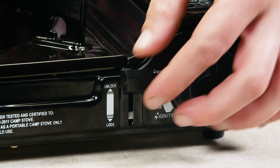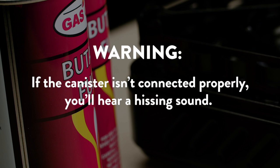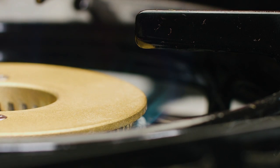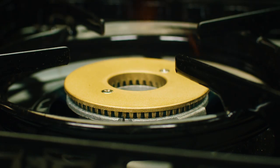Part 2 – Operation: Push down on the canister lever to the fuel lock position. If the canister isn't connected properly, you will hear a hissing sound. Part 3 – Lighting the stove: turn the control knob counter-clockwise until you hear a click, which indicates that a spark is being produced. Adjust the flame to the desired heat level with the control knob.